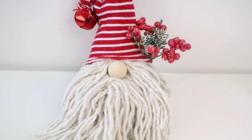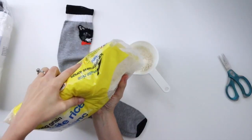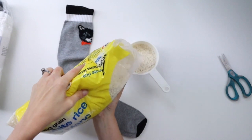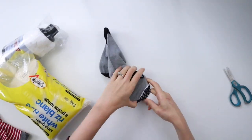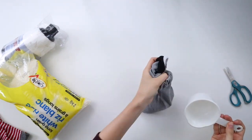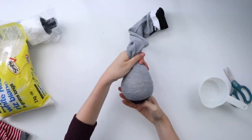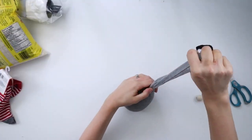This little Christmas gnome is made with Dollar Tree socks and a mop head. To start, I'm filling a tall gray sock with two cups of rice — filling a measuring cup with the rice, then pulling the opening of the sock over top and pouring the rice inside. I'm tying the top of the sock into a knot.